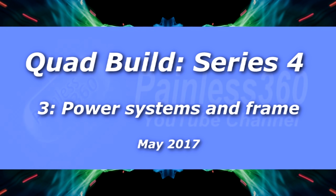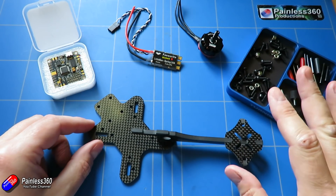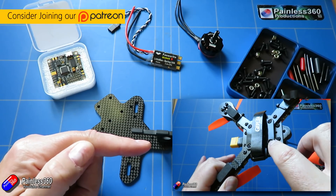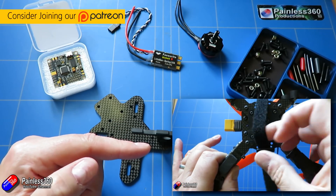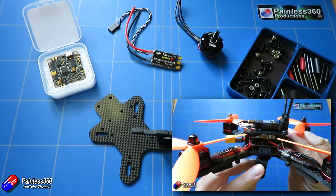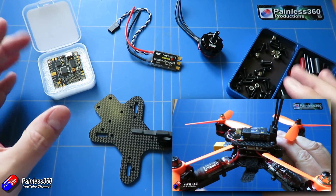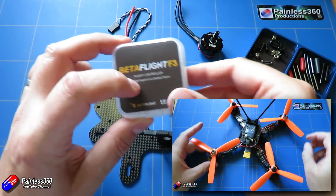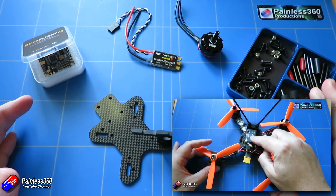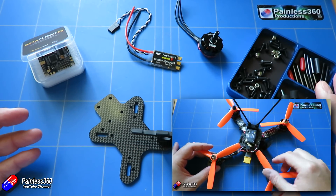Hello and welcome to the third episode in our quadcopter build series 4. If you have never built a quadcopter before, there are probably a couple of better series to watch. Quadcopter building for beginners series 1 and series 2 are available in the playlist on the channel and they cover in far more detail the steps we're about to go through.